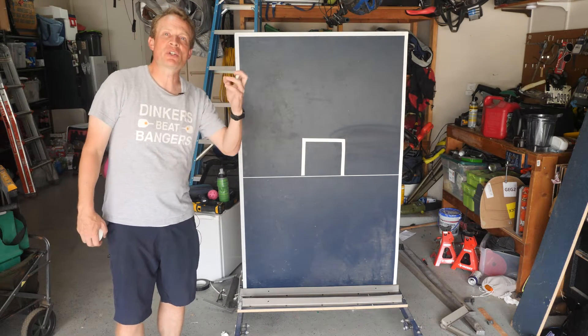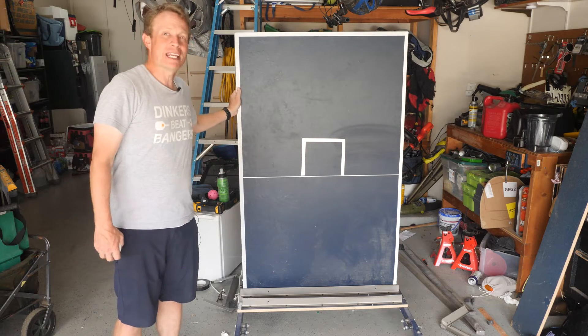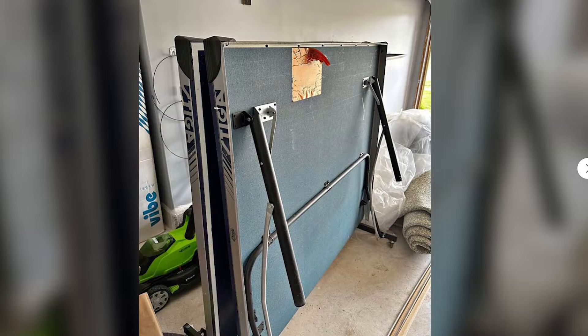Today I'm going to show you how I took an old ping-pong table that I got free off of Craigslist and made a pickleball wall. Hi, my name is Jason and today I am going to take an old ping-pong table that I got free off of Craigslist and turn it into a pickleball practice wall.